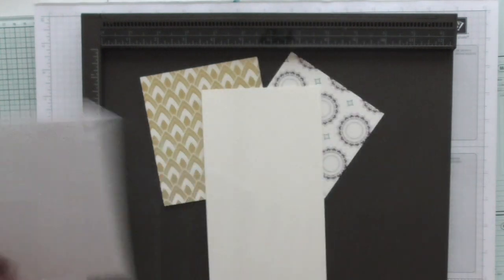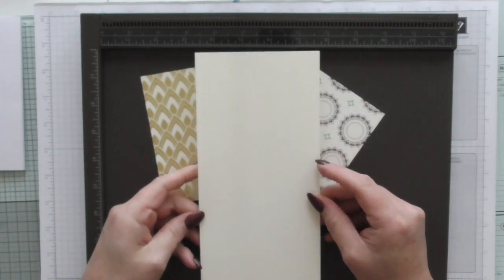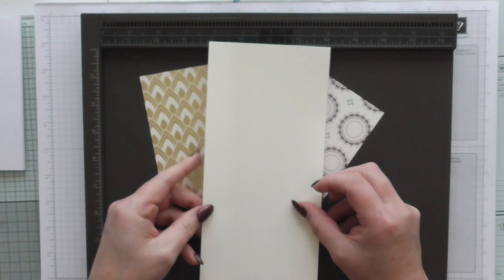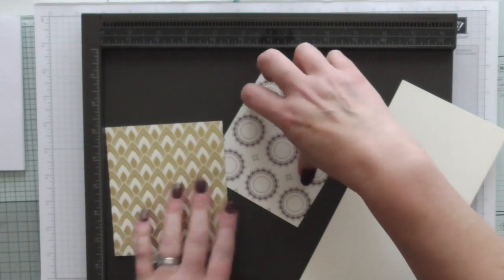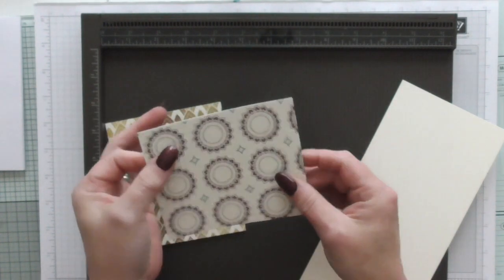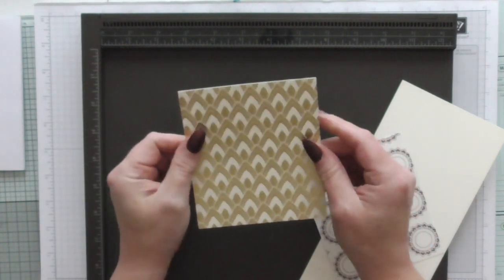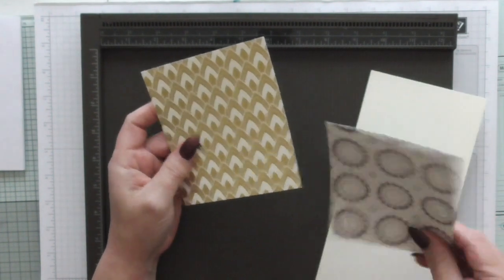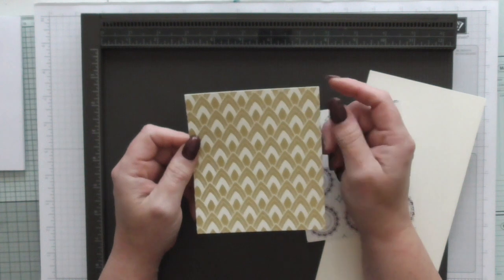We're going to take this very plain, very dull and very unassuming notebook and make it something fancy. We're using the Eastern Palace Suite. You're going to need a piece of Very Vanilla cardstock measuring ten and three quarters inch by four and a quarter inch. Then I have a piece of DSP for layering measuring four and three quarters by four, and a piece of foiled paper from the Eastern Palace papers measuring four and a quarter by four and three quarters - it's a little bit thicker than normal DSP because it's foiled.